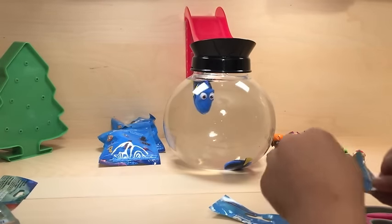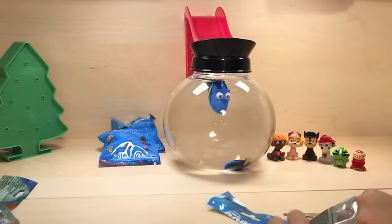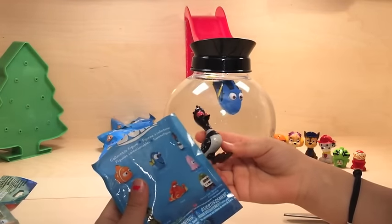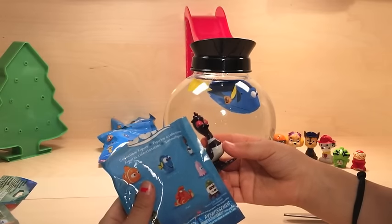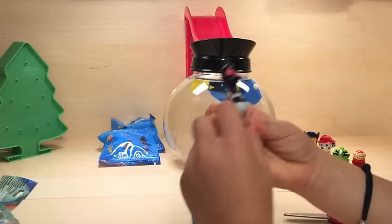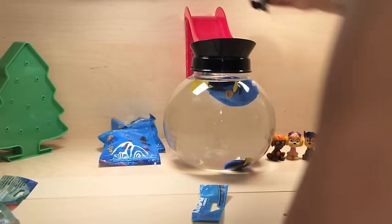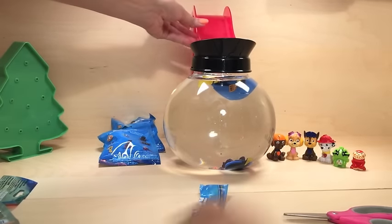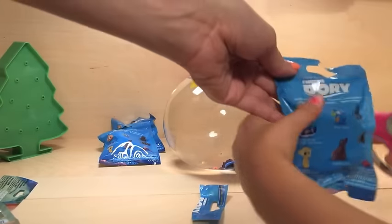Who do we get? It's the goose - I don't know his name. His name is Becky, Becky the goose! All right, let's put the goose down the slide. She swims too! I think Dory likes having some friends now.